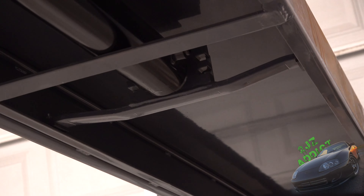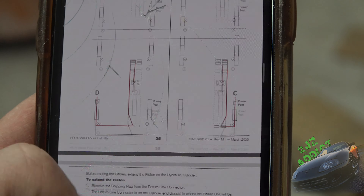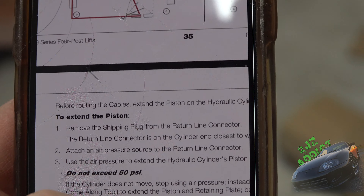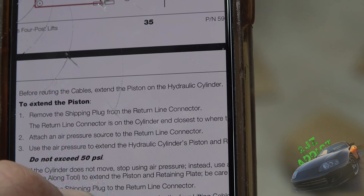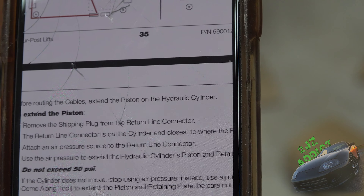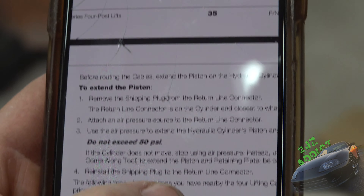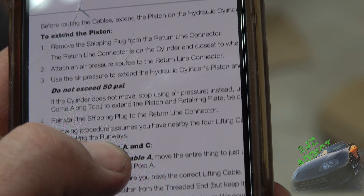According to the directions, now that the cables are laid out and we know roughly where they go, we're supposed to first extend the piston, remove the shipping plug from the return line connector, attach an airline to the connector, and using air pressure extend the hydraulic cylinder and retaining plate. Do not exceed 50 psi — good thing we double-checked that.